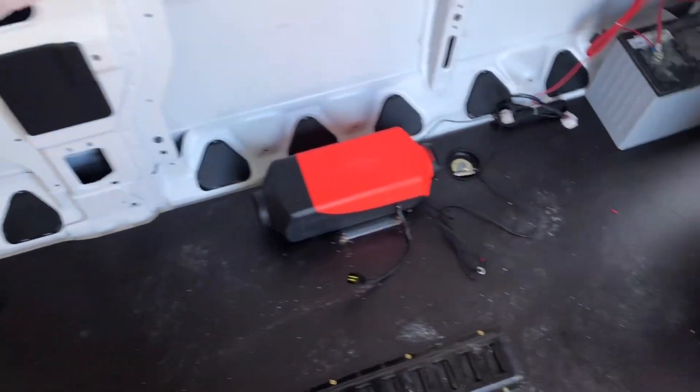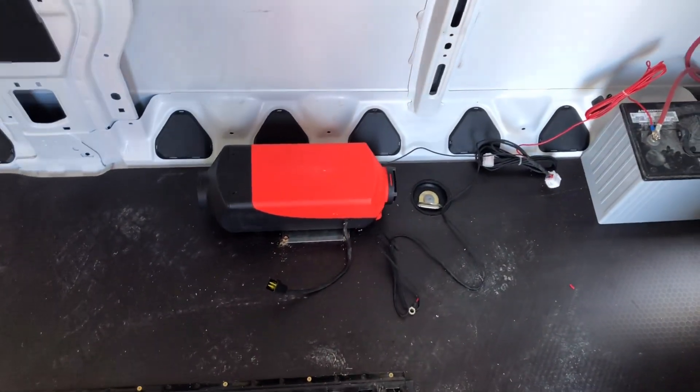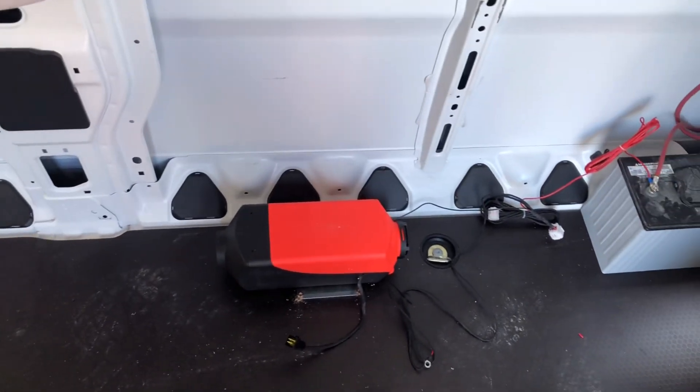We're back and pretty much everything is all wired up. The battery is hooked up; the heater isn't hooked in yet — we're going to get some diesel fuel, pop it in there, and see if this bad boy turns over.